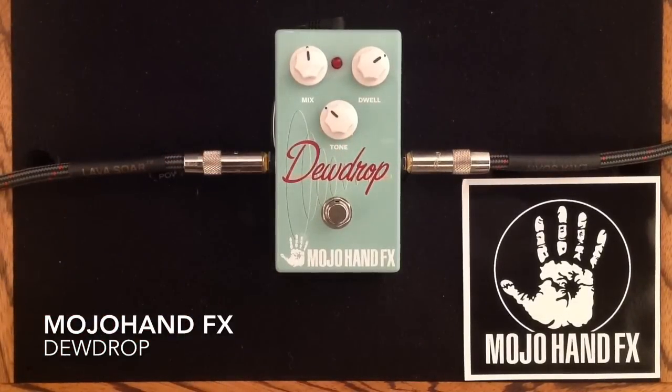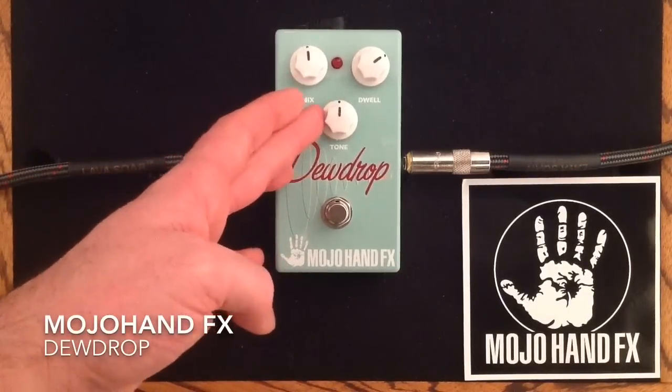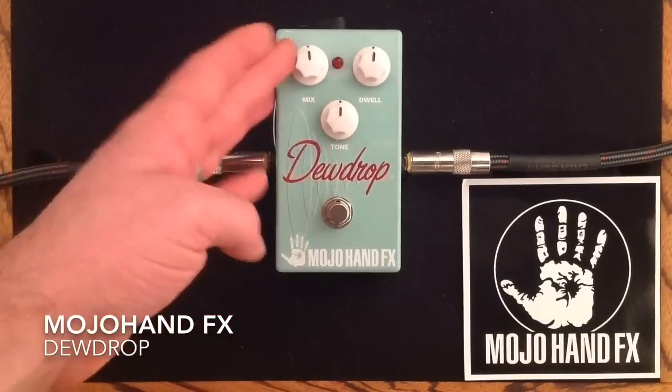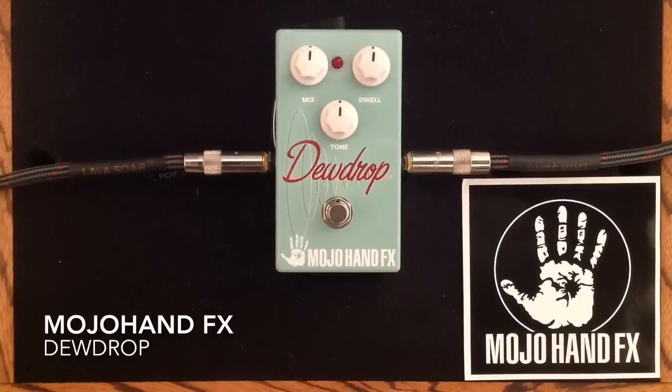Sometimes you have a bunch of other pedals in your rig and your sound gets a little bright or a little dark. And you just want to add some of that shine back in, or you want to take off some of that high end. So let's just listen with all the dials at 12 noon — I'll let you listen again, and here we go.